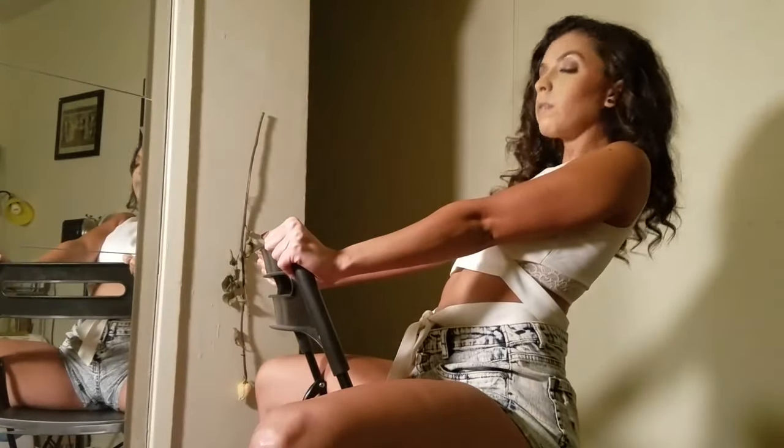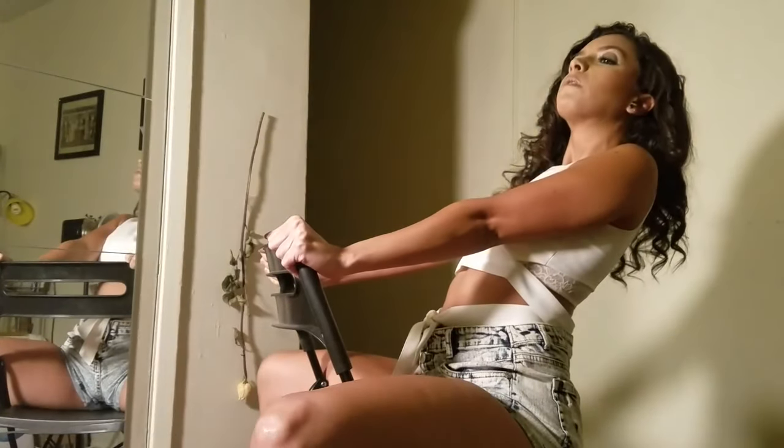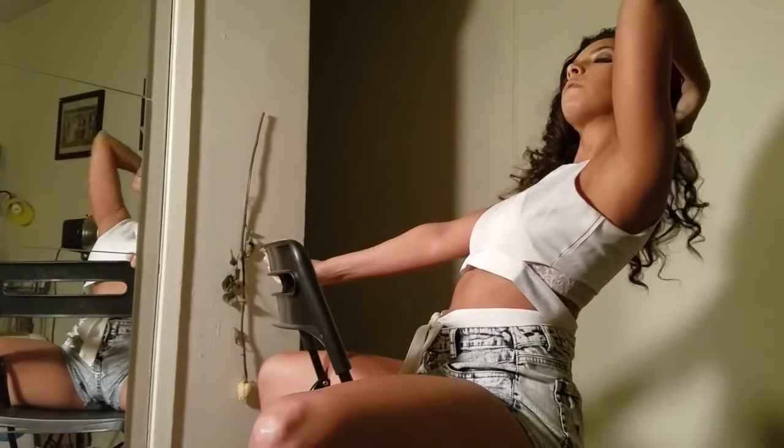Nice, tilt your head up. Right there, kind of take one arm and like put it behind your head. Perfect.